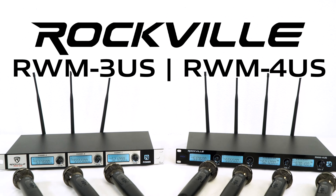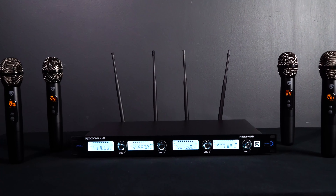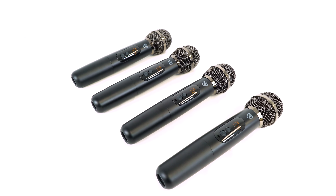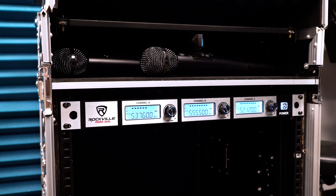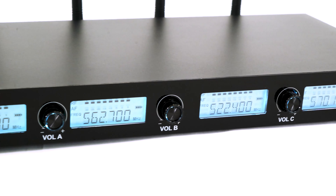This is the RWM triple and quad series of professional rack mountable UHF adjustable frequency wireless microphone systems. These microphone systems come with either three or four high quality and extremely durable metal handheld wireless microphones, as well as a sleek and rack mountable professional UHF receiver that provides 20 unique frequencies per microphone.